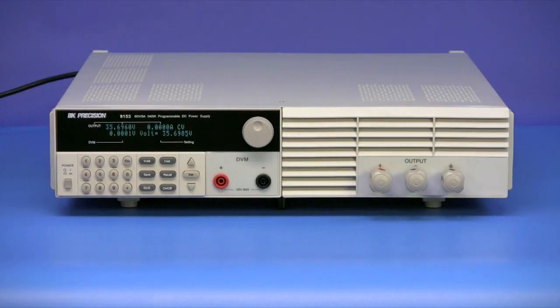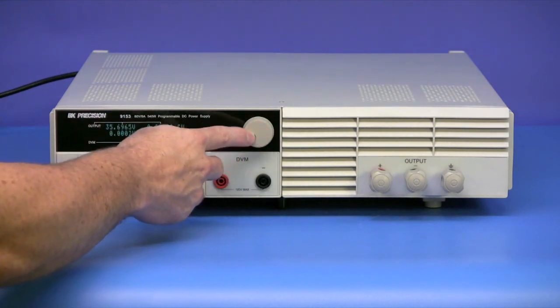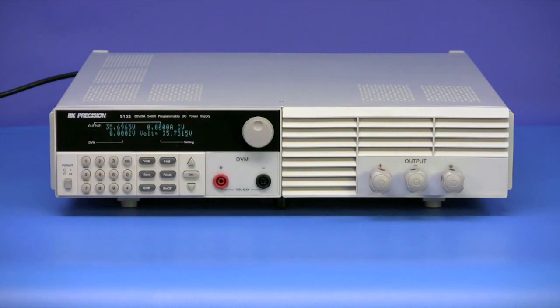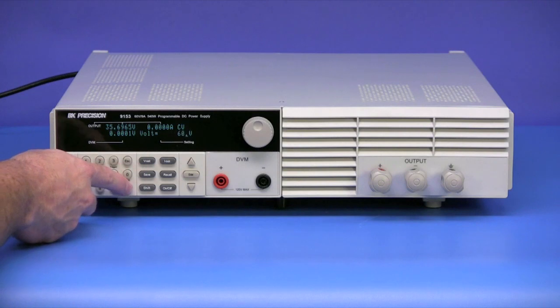Here is the model 9153, 0-60 volt, 0-9 amp version of the BNK Precision 9150 series programmable DC power supplies. These power supplies have an easy-to-use interface that includes a rotary encoder knob for quick analog-style control, and a numeric keypad for directly entering in and adjusting setting parameters.